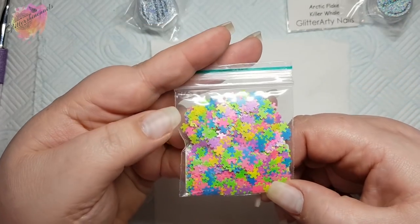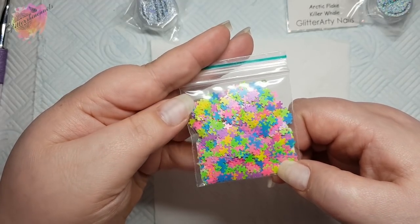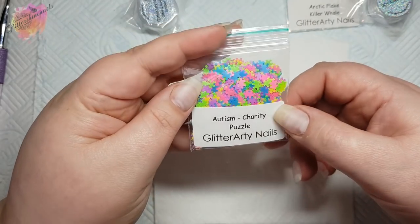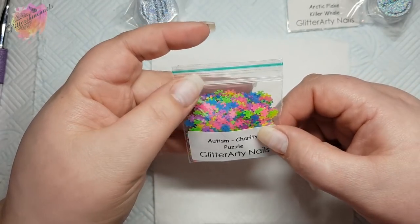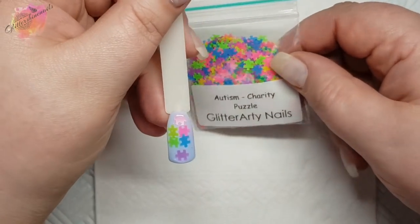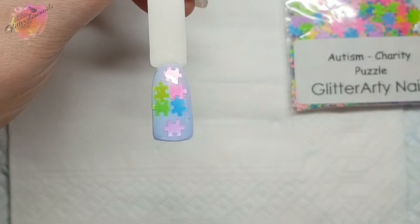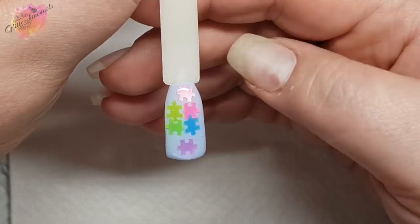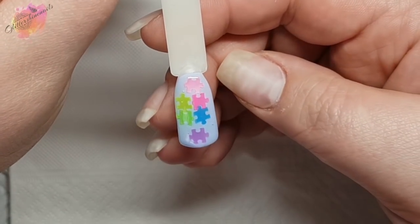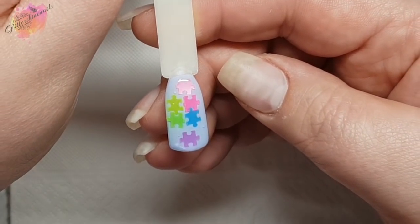Glitter Arty Nails are selling these and 50% of sales are going to the autism charity — I wish more companies would do this, I think it's amazing. There are some really bright colours so they're definitely going to stand out and there is quite a lot in the bag. I wanted to see what they actually look like on a nail so I created this pop stick nail using just gel polish and builder gel in a bottle, and I love that the pieces actually fit together. I will be doing a full autism awareness mani in the future.